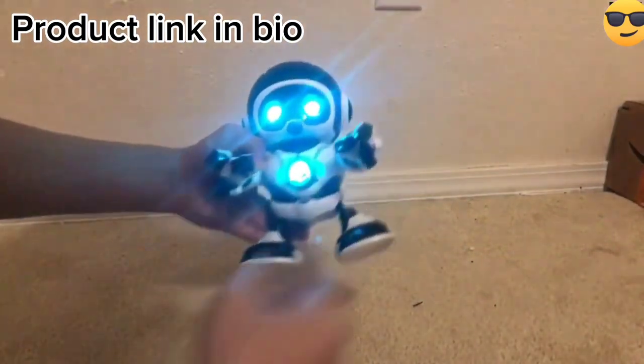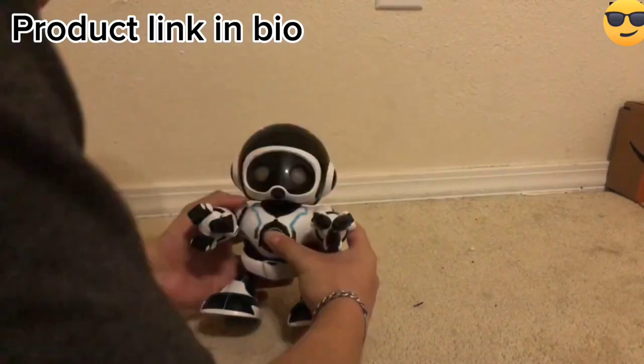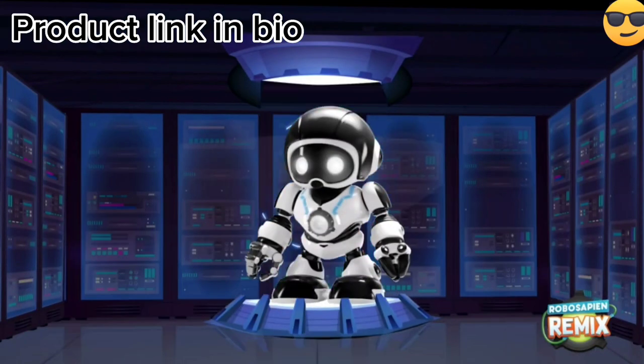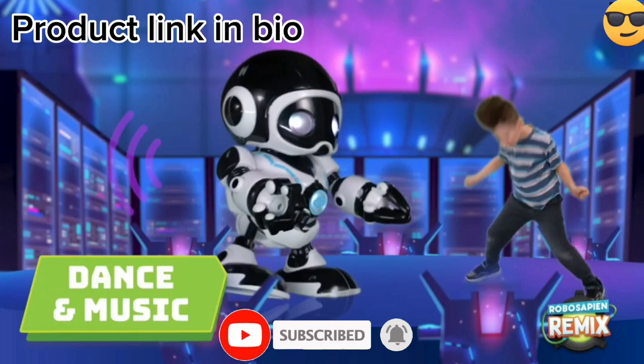RoboSapien Remix Robot is a highly advanced robot toy that has been designed for kids and adults alike. It comes with a range of features and functions that allow it to perform a wide range of tasks, including walking, talking, and even dancing.